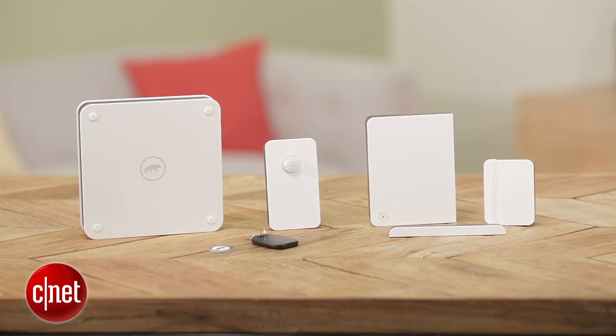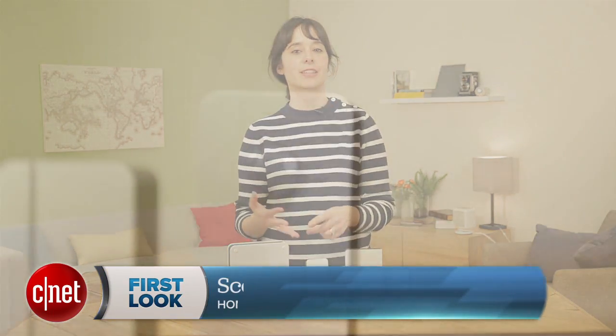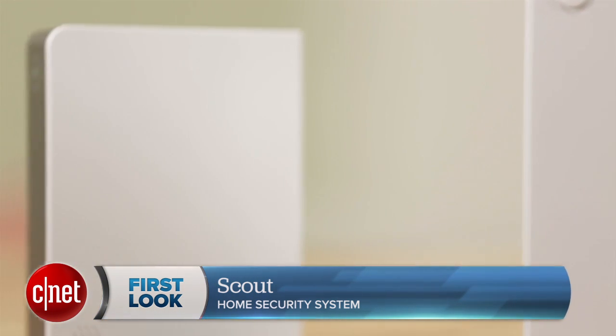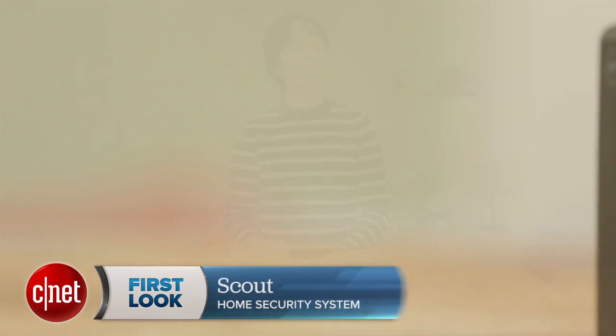Overall, I really like Scout. I think it looks a lot nicer than SimpliSafe, and it allows for more customization. I like that it offers an HD camera, I like that the monthly fees are optional, and that it provides a lot of options for you to secure your home. Thanks for watching this review of Scout. Be sure to check out our other home security coverage on CNET.com. I'm Megan Mullerton for CNET Appliances.